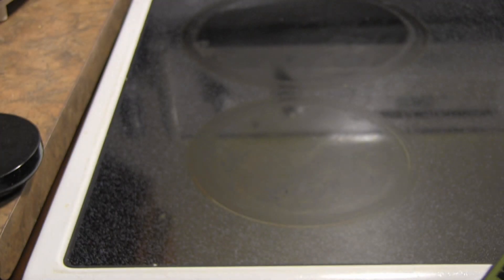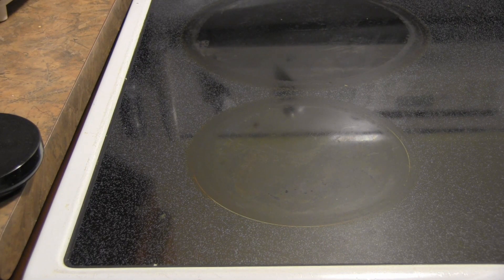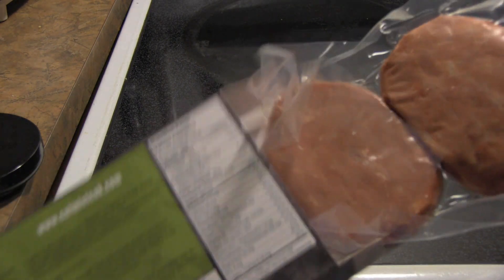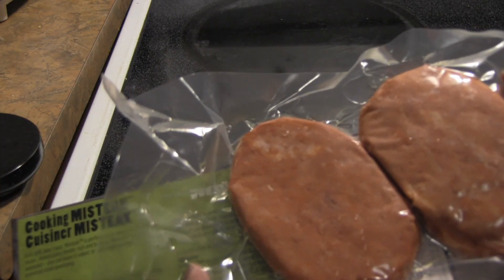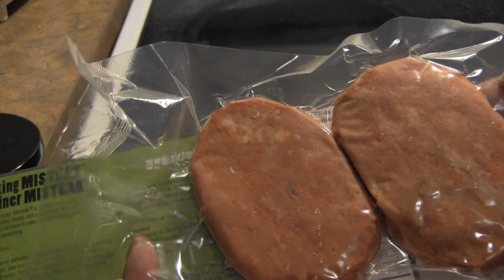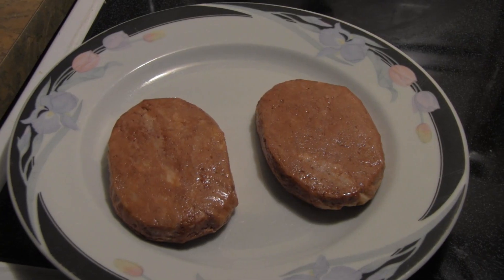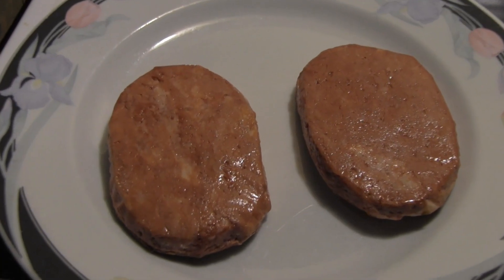Let me open this up and take a look at the steaks. So how are we going to cook this, Chloe? We're just going to hand sear it. Okay, so that's what they look like. They're not very big — they're definitely smaller than I was expecting. I mean, I've looked at a couple of reviews that were pretty positive. You can see some of the marbling there.